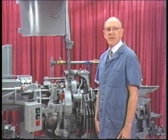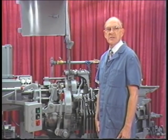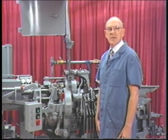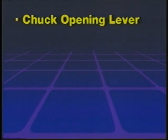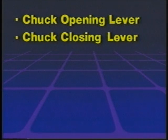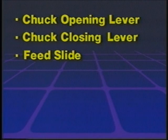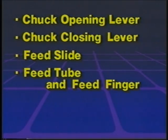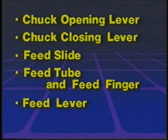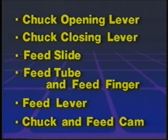The chuck and feed mechanism includes the following parts: the chucking mechanism, which has already been explained; the chuck opening lever; the chuck closing lever; the feed slide; the feed tube and feed finger; the feed lever; and the chuck and feed cam.